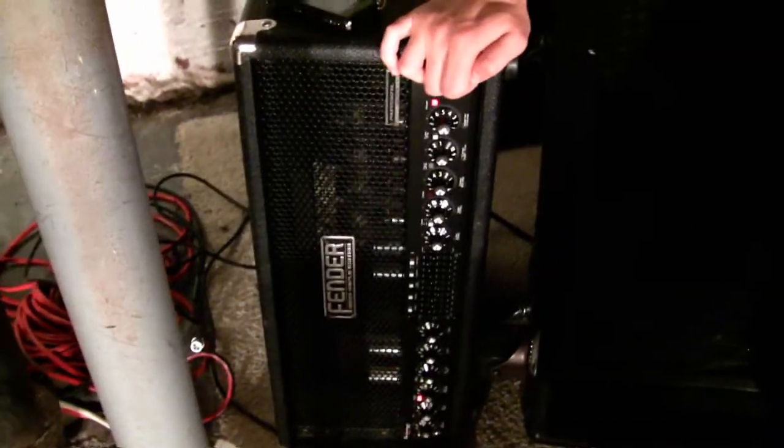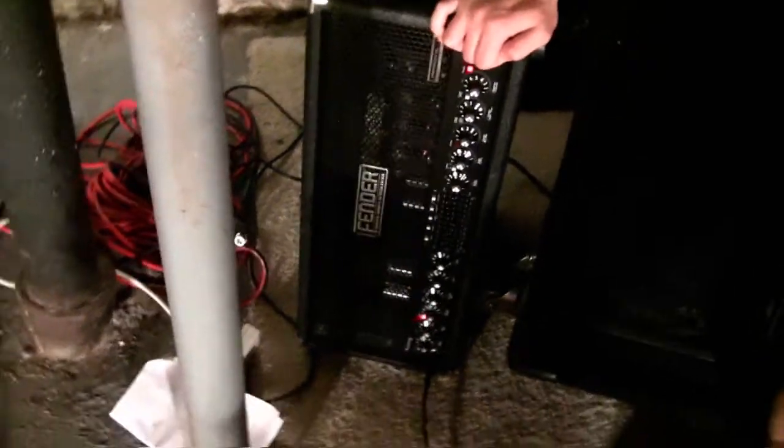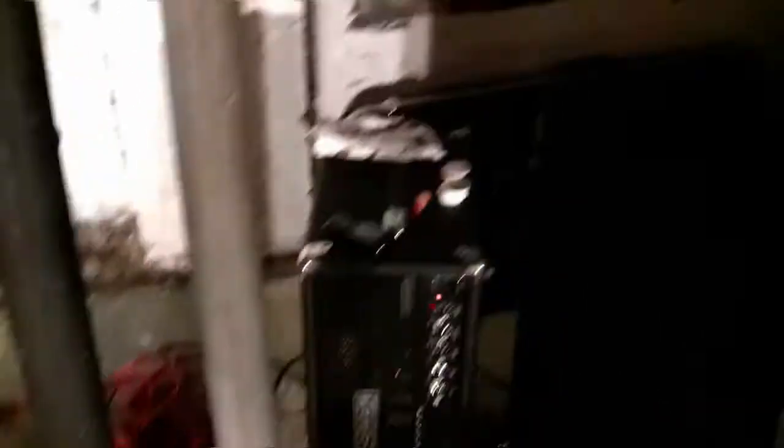Okay, now what is this, dude? The Bassman 300. I remember helping you pick this out — this was like in the 70s. Yeah, didn't we want like the SUNN — S-U-N-N — the SUNN 300?